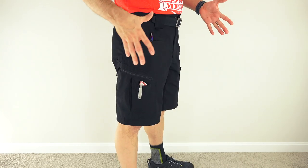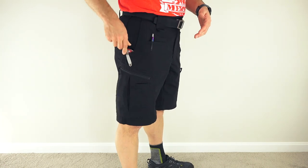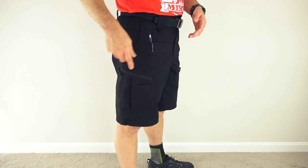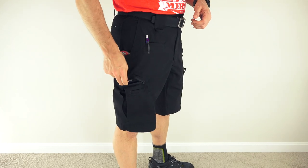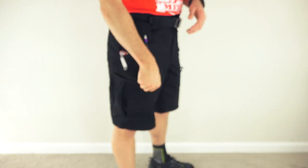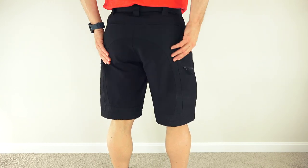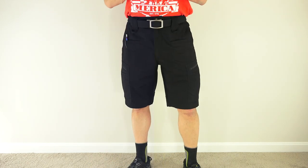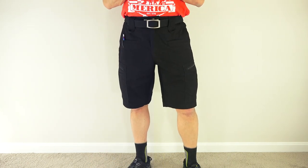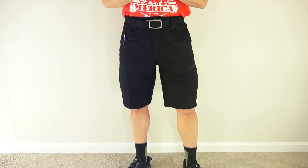These other pockets offer endless ways to carry things — you can put a pen in the small slot and a knife in the cargo, or vice versa. Down in these pockets there are those D-rings if you need to clip anything else, and they'll bellow out as needed. On the back, there are the stretch tech panels on the yoke and seat for extra comfort and ease of movement. Overall, a nice, comfortable, functional, and affordable pair of shorts from LA Police Gear. Check out the Atlas shorts and Atlas pants — I'll put some links down below.